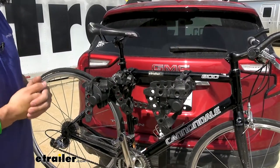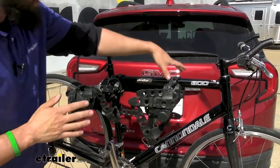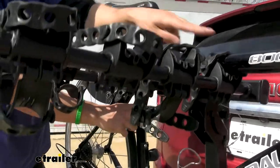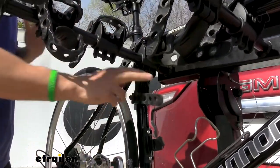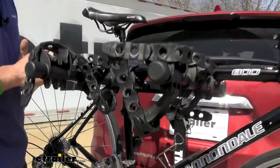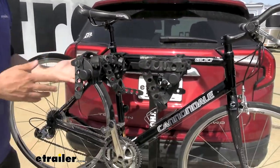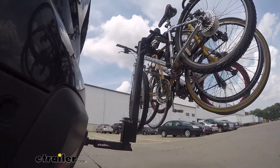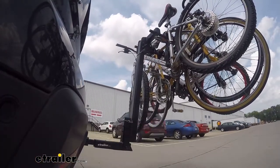With our rack here, we're going to get three points of contact — we have two on the top tube and then one down here. The top two are pretty standard, but this one is sort of an optional upgraded feature on a lot of the nicer hanging style bike racks. It's designed to basically help prevent your bikes from swaying back and forth as much, so they're not banging into one another.